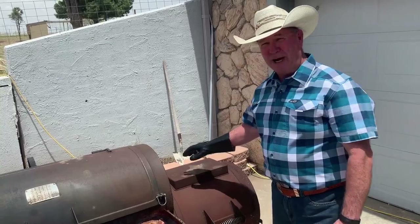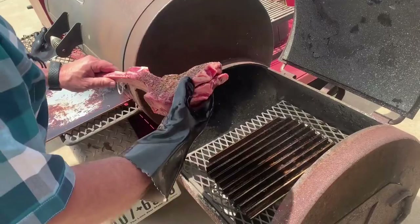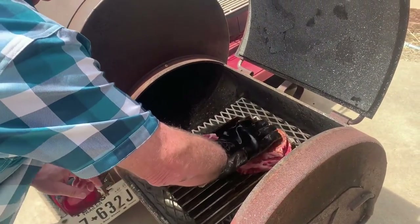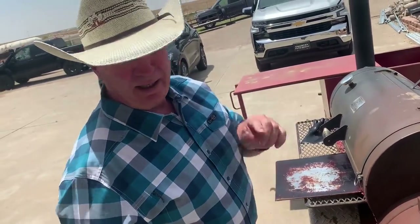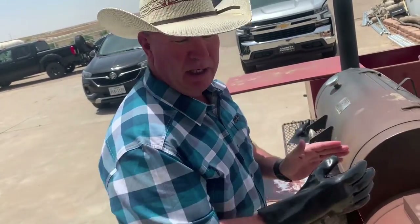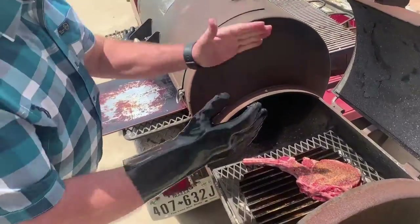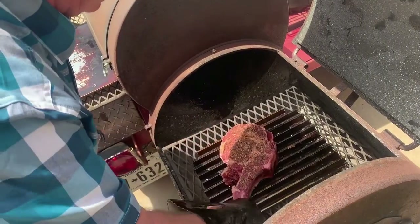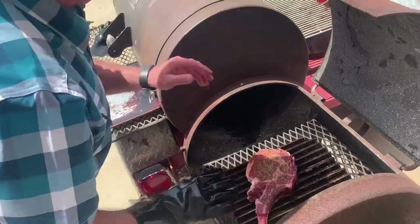We are out here at the smoker — on my big smoker today. We are going to use the fire box and put some sear on this scorpion steak. We are going to do our sear box at 2 and 10 — starting at the 2 o'clock position. We are going to let that sit for one minute, then turn it over to the 10 o'clock position. The reason we are doing this is so we put our grill marks on there — and when we turn this around in just a second, you will see why we did it.